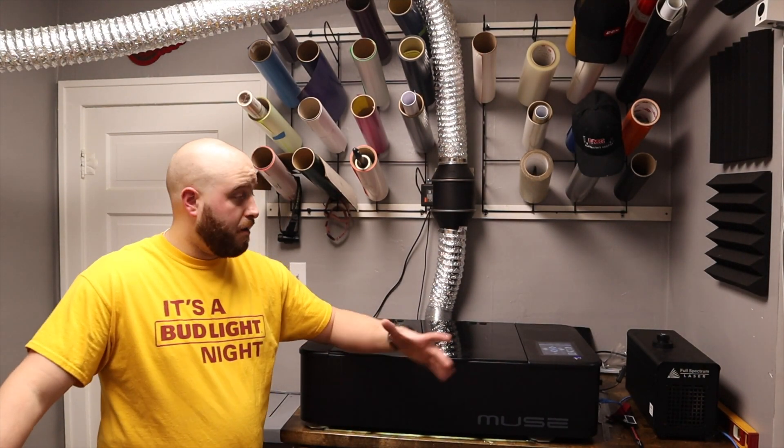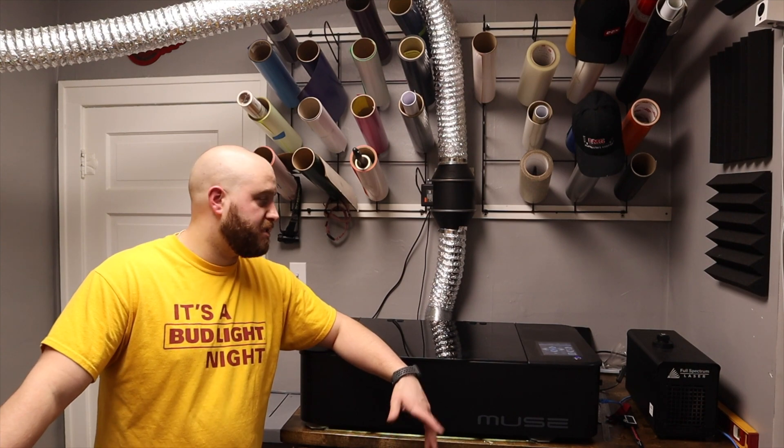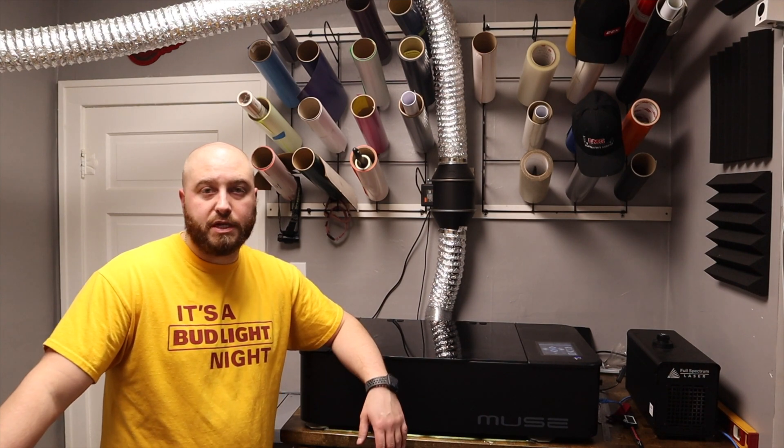I do appreciate the people over at Full Spectrum. If it was a business-critical issue, I wouldn't be as happy, but since it's not really an issue to function the machine, it doesn't really bother me.